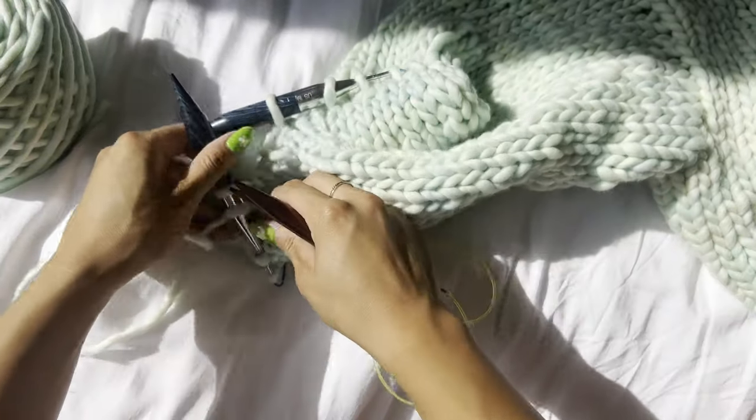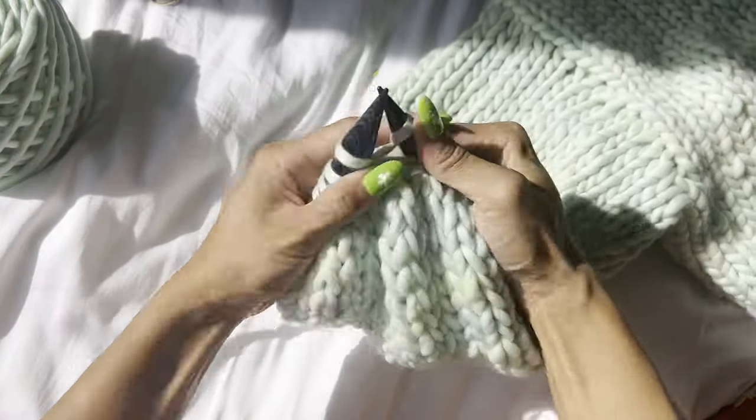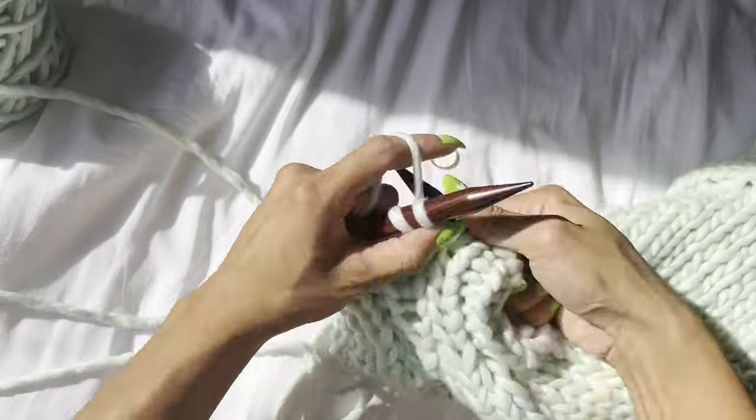Once you've decreased to the right number of stitches, switch to your 12 millimeter needles and start one by one ribbing — knit one, purl one across the row — for a few rows. Once you've finished your rows of ribbing, cast off loosely in pattern. If you want a more stretchy bind off you could do a tubular or sewn bind off, but super chunky yarn is pretty stretchy so you usually don't need it. Knit one, purl one, cast off, and repeat until one stitch remains, then cut the yarn and pass the tail through the last stitch.